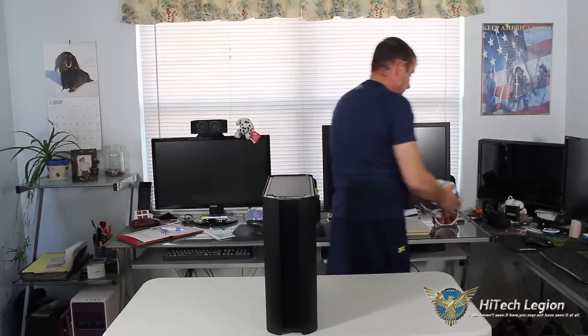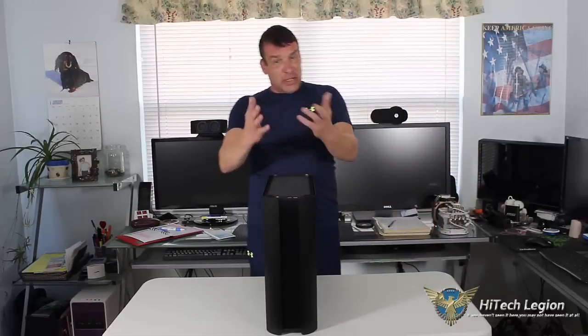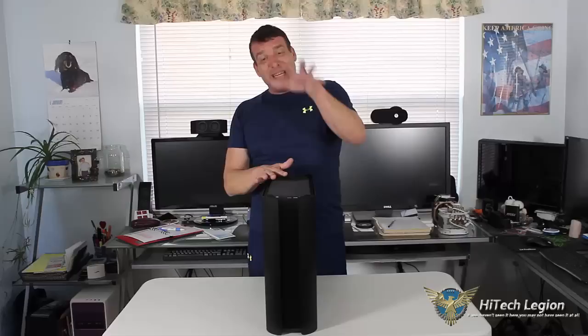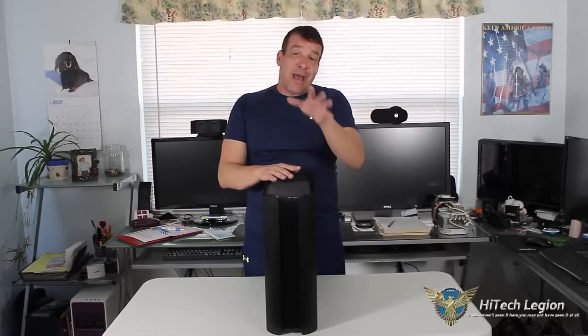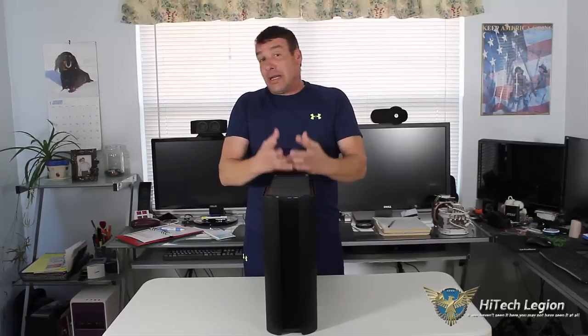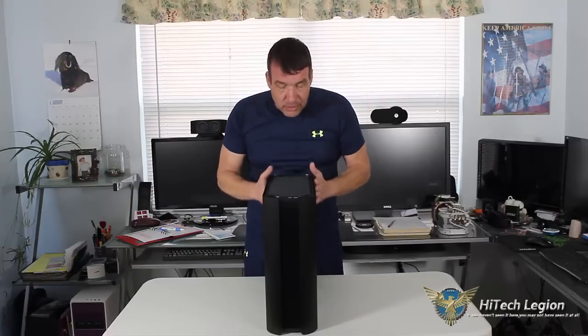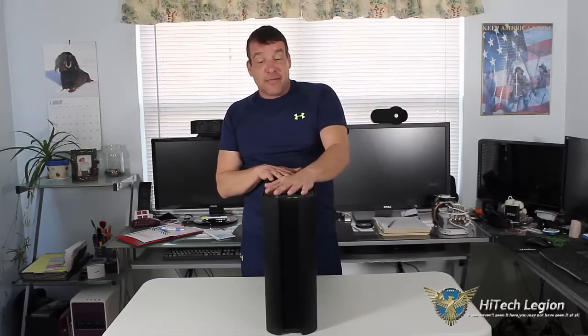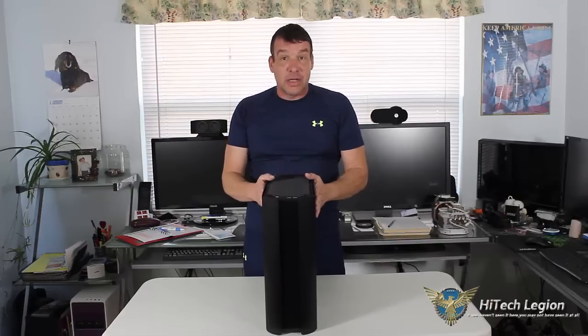So now you have to make sure that you have the correct cooling for your case, besides the video card and besides the motherboard. You also have to make sure that you have enough room to house your SSDs or hard drives. The Pandora case has a very nice finish. Again, as I said, it's aluminum and steel.